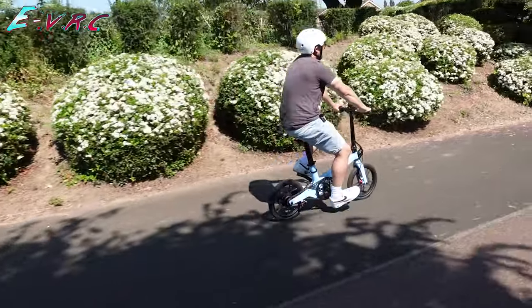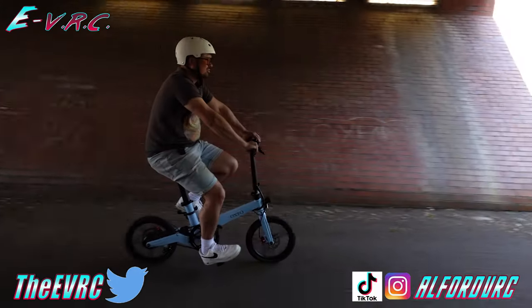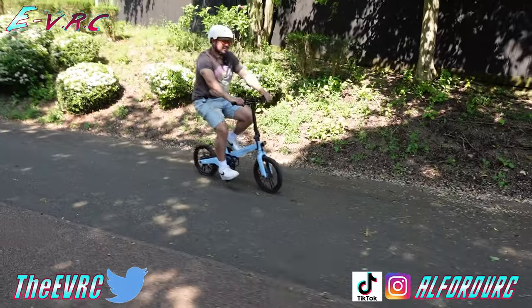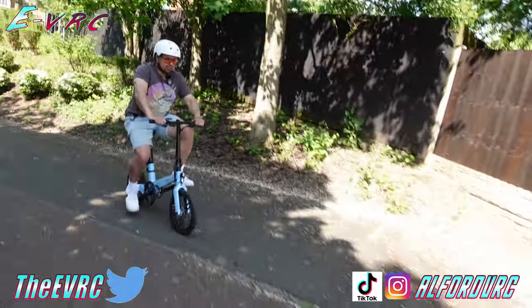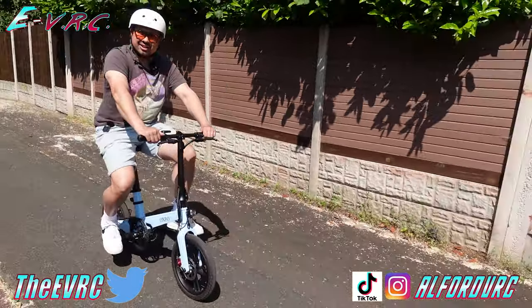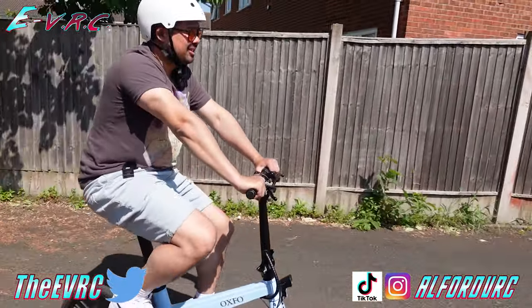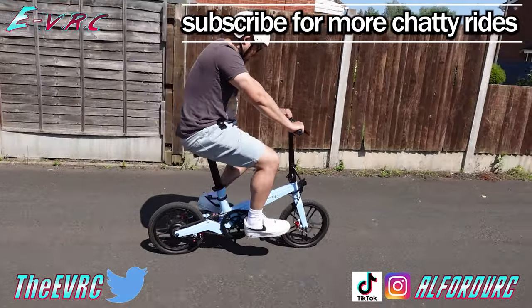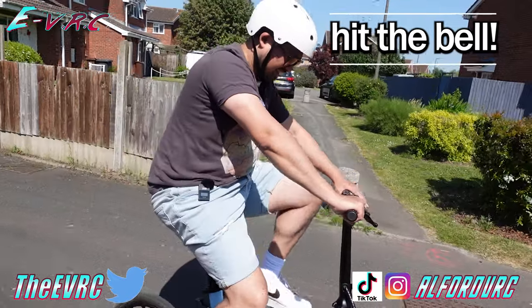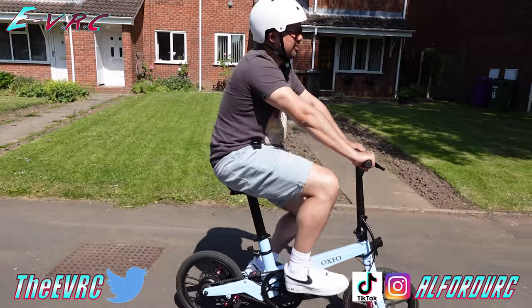What really impressed me about Leo from Oxfo was that he really wanted to learn from all the people who have tested the bike to make sure that the production model will be as good as it can be. Let us know in the comments what you think of the bike and what features you could or couldn't live without. Leo told me that once the production model is ready, he will send one over for a proper review — and review it I most certainly will. There's currently an Indiegogo campaign running, with the bike selling for £1,099, and links are in the description below. If you aren't subscribed and don't want to miss that, make sure you hit the button — it is free. Thanks again to Leo for bringing the bikes down, and thank you for watching until the end. Until next time, ride safe.